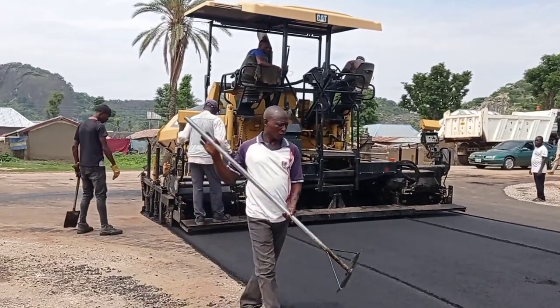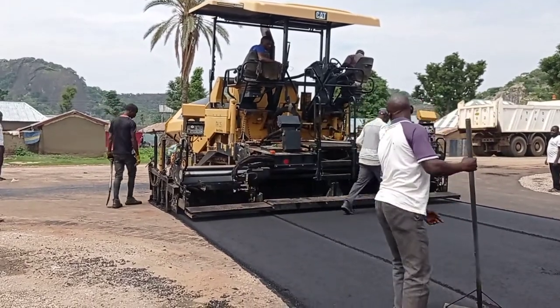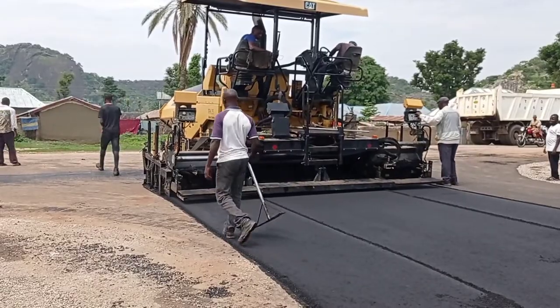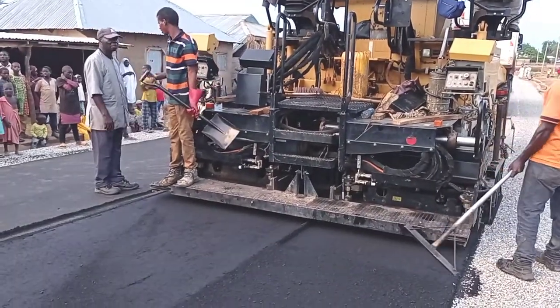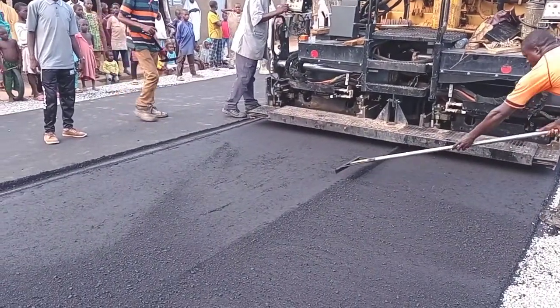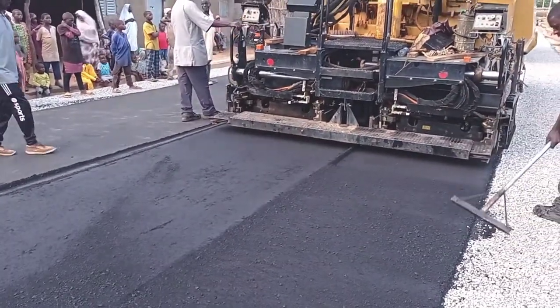This asphalt is laid only after placement of MC1. After we place the MC1 we spread the fine material, which is sharp sand, and then later on we can clean it with the help of water. After that we can start the laying of our asphalt.